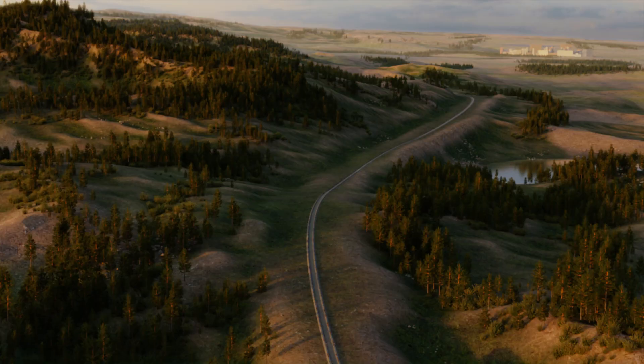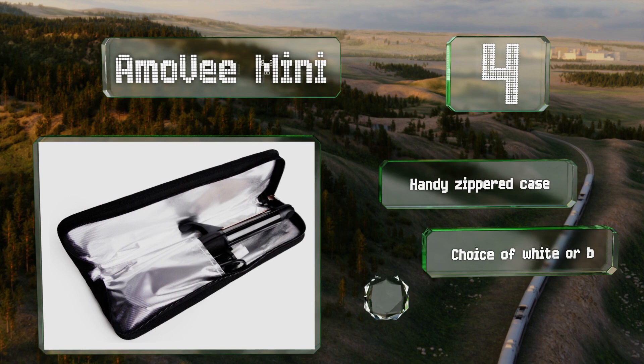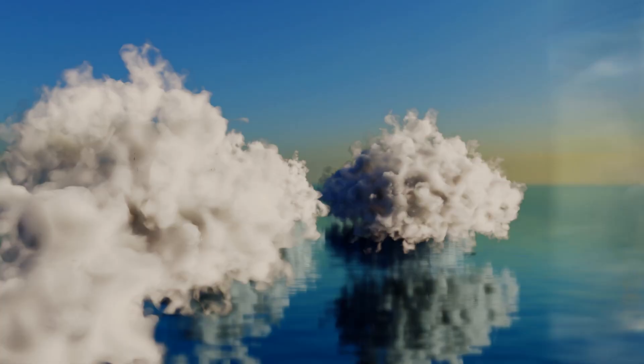Halfway up our list at number four, the diminutive Ammo V Mini is just 10 inches long with a nearly five-foot power cord that swivels so you don't get caught up while taming your mane. It operates as both a curler and a straightener and can reach a maximum temperature of 420 degrees Fahrenheit. It includes a handy zippered case and is available in white or black, however it can snag or pull a little.